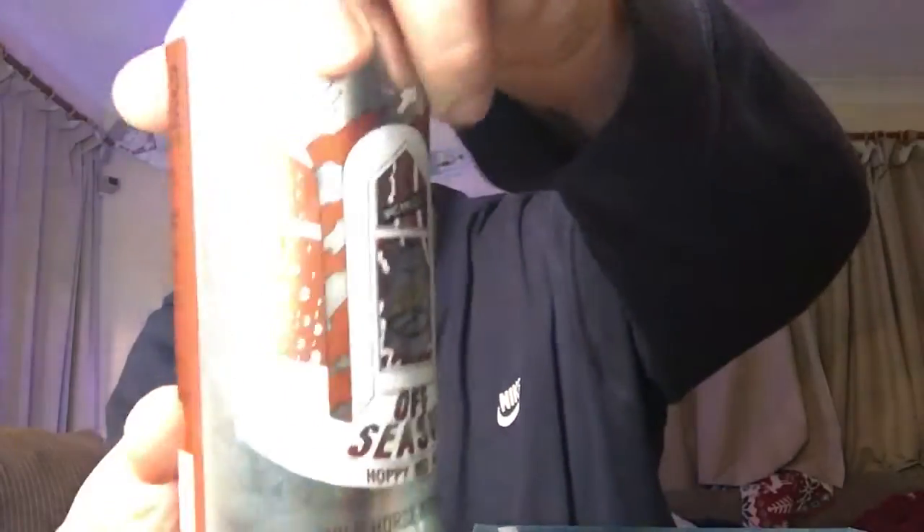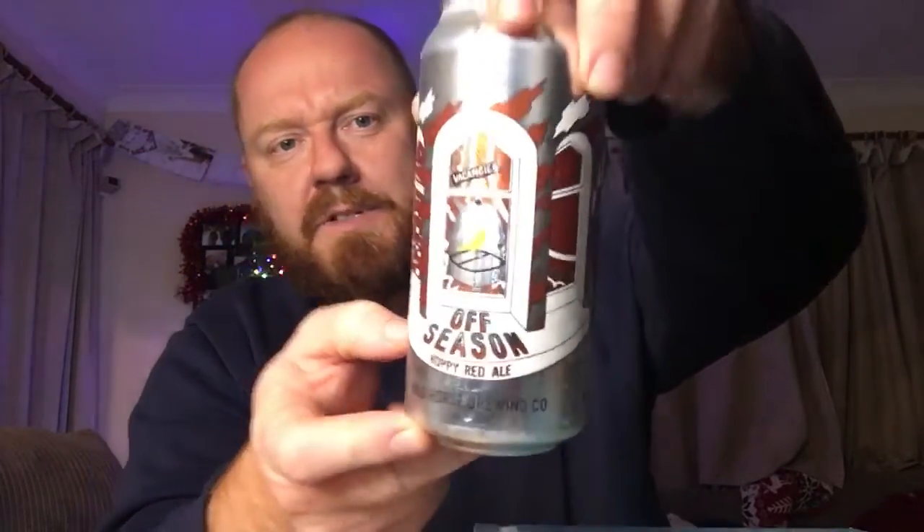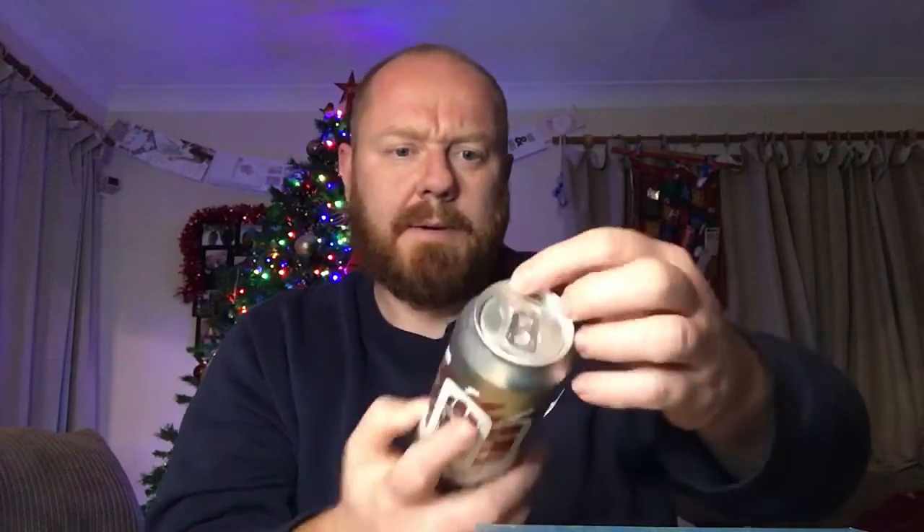Hello and welcome back to another one of Paul's beer reviews. Hope you're doing well. Today I've got a beer from Wild Horse Brewing Company, who are from North Wales. It's a can of their Off Season, a hoppy red ale coming in at 5.3% ABV in a 440ml can. There's a little look at the artwork — silver can, a little bit of a design on it, nothing much to write home about.